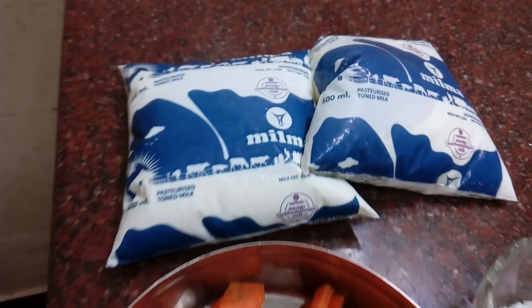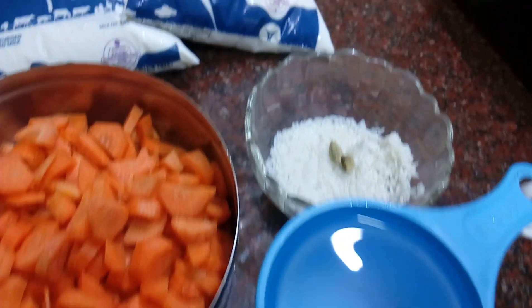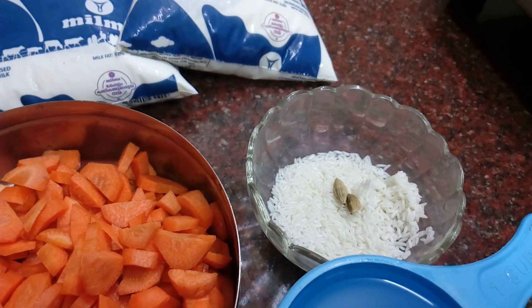I am ready to cook this carrot. I should cover the corn.